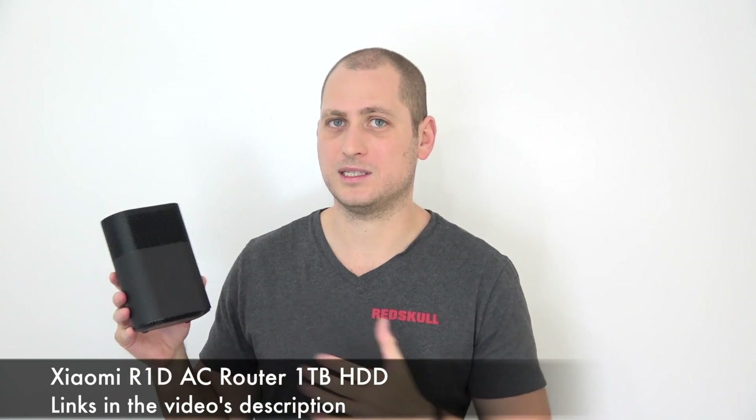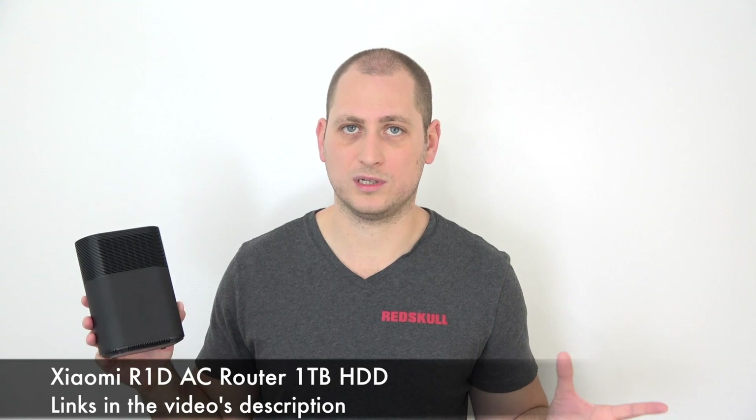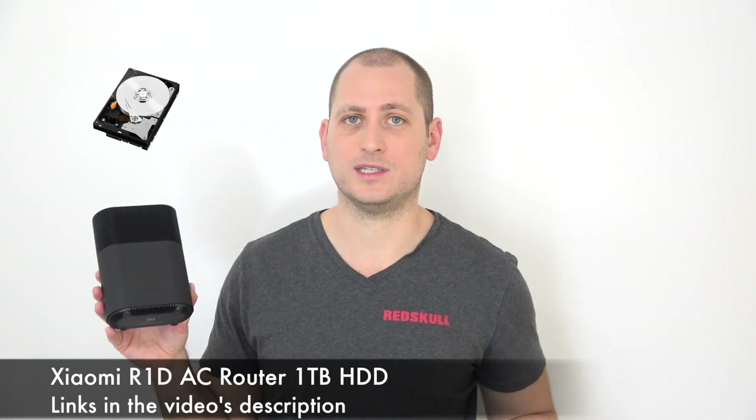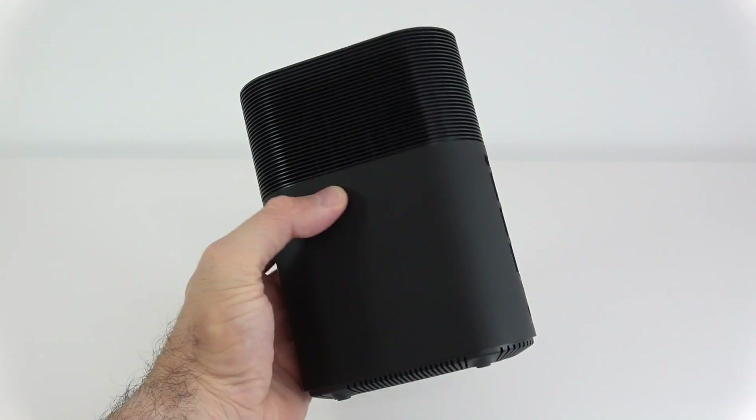It's basically the same price as most routers these days, but what's special about this one is that we have a hard drive inside — a one terabyte hard drive. That's very important because you can access that terabyte of storage pretty much anywhere on the network and from any device. That's what makes this router special. Of course, we also have dual band Wi-Fi on this one as well.